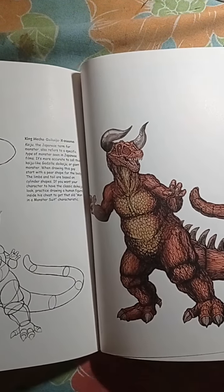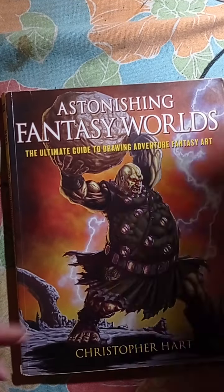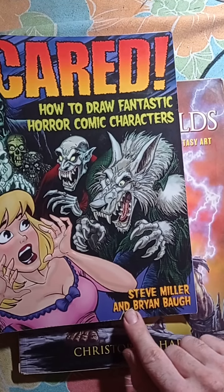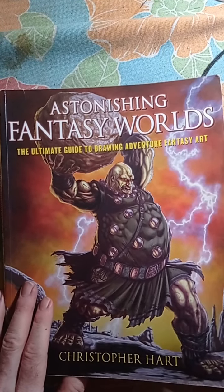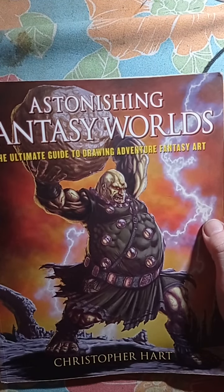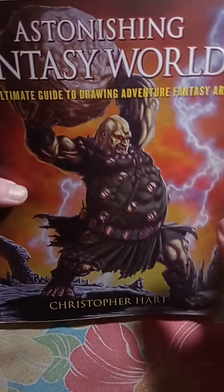There are more monsters, creatures, and dinosaurs including a sea monster. So let's go on with the next book. The first book is called 'Scared: How to Draw Fantastic Horror Comic Characters' by Steve Miller and Brian Ball — you can find it on eBay or Amazon. The next one is called 'Astonishing Fantasy Worlds: The Ultimate Guide to Drawing Adventure Fantasy Art,' also by Christopher Hart, though Christopher Hart is just the author — there are three to five artists who contributed.